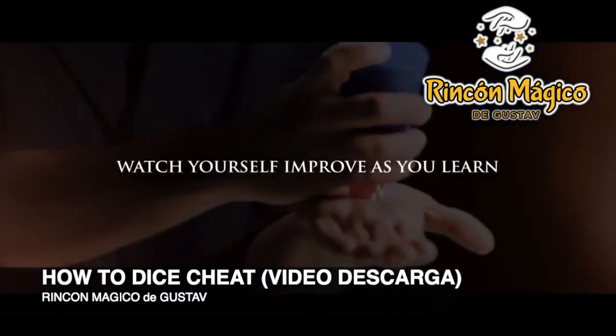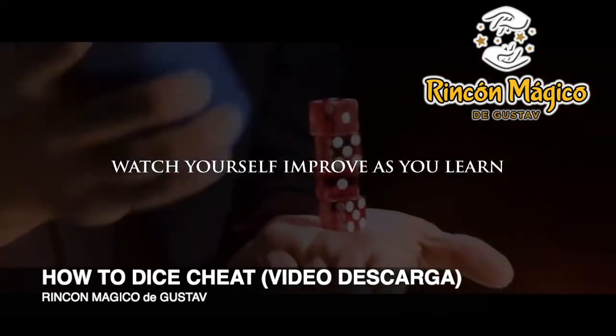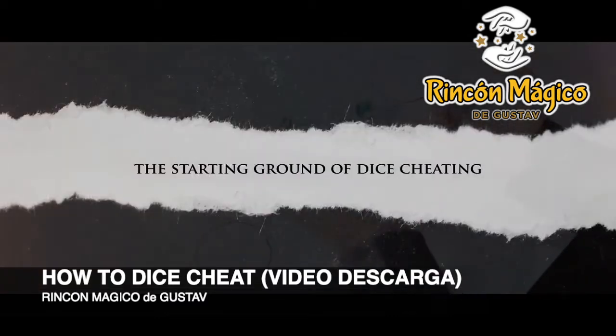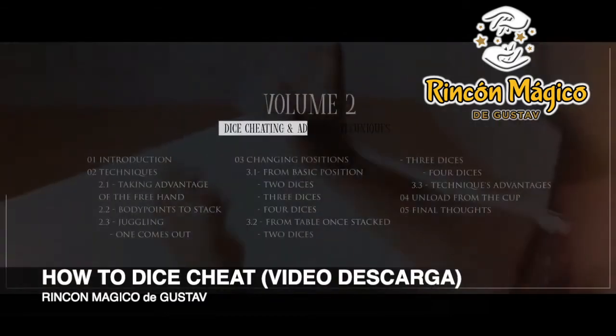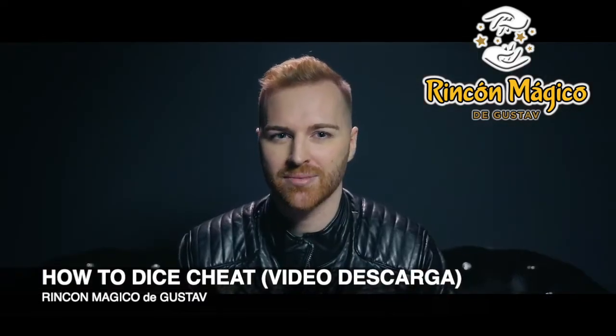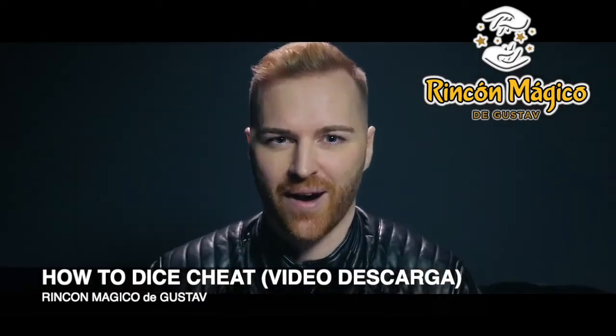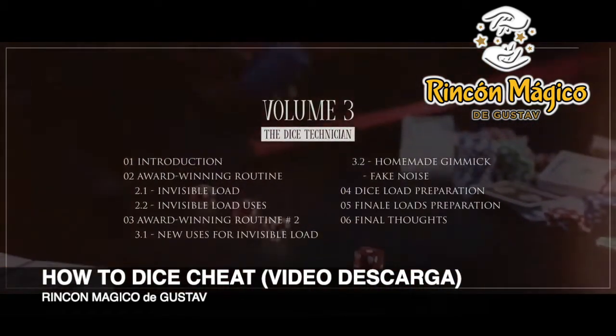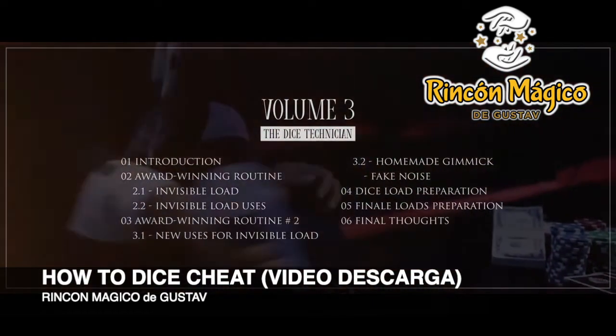Each volume acts as a stepping stone for the next. First, you'll learn the very core of dice stacking and stealing techniques, even if you've never touched dice before. Then we advance into the more challenging stuff — techniques that expand and sharpen your abilities. Finally, we completely break down Zante's award-winning routine. It's a name-making act that will be yours to learn.